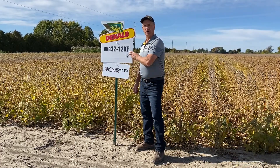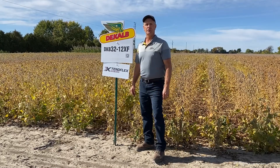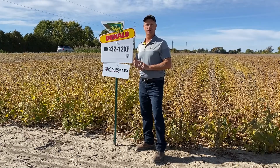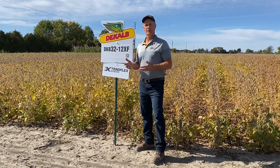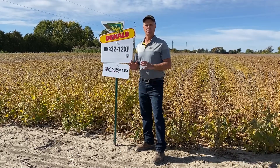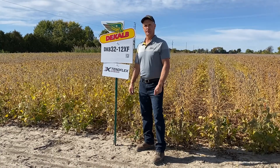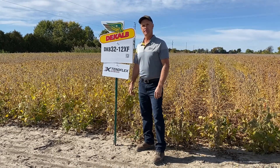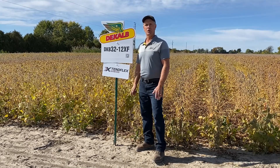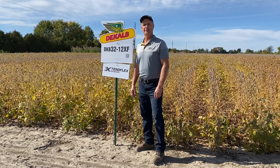Another nice thing about 3212XF is it comes with the Xtend Flex trait. So that gives us the option to use Roundup or Dicamba in-crop, and the added tolerance of Liberty. If you're looking for that option, you'll be able to spray Liberty as an in-crop application to get control of some of the later emerging, tough-to-kill broadleaf weeds. Liberty can be a good option there. So watch for DKB3212XF in the soybean plots this year, or visit www.dkelb.ca.